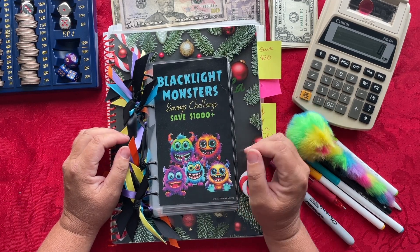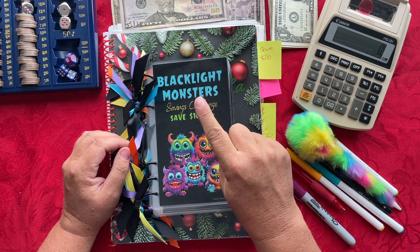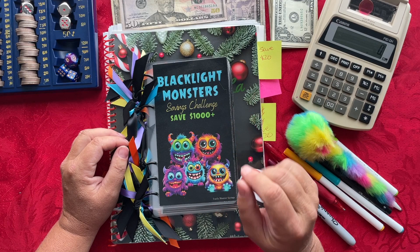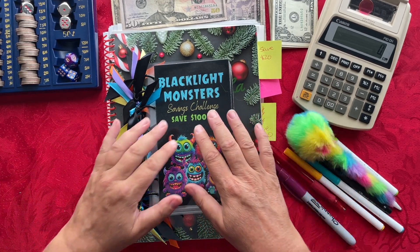Let's go ahead and dive into today's video because I need to cash stuff for two weeks — November week one and also November week two. So let's go ahead and get started.